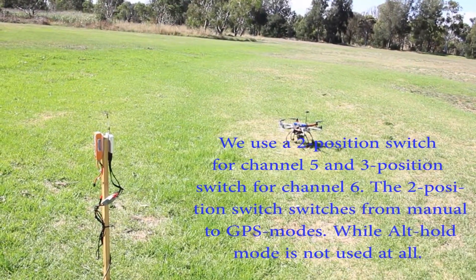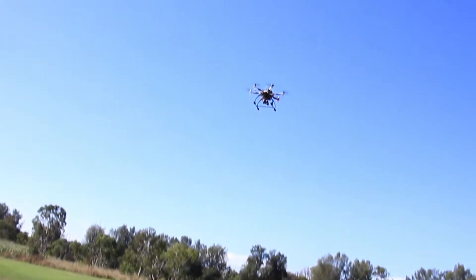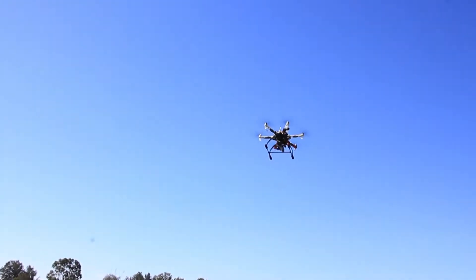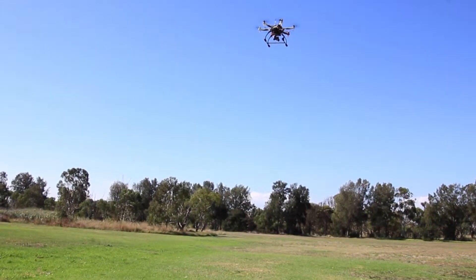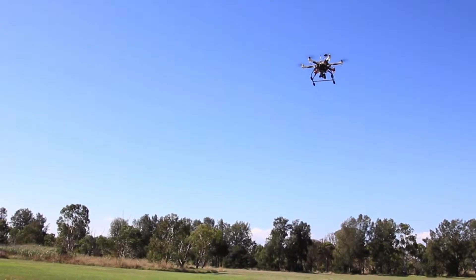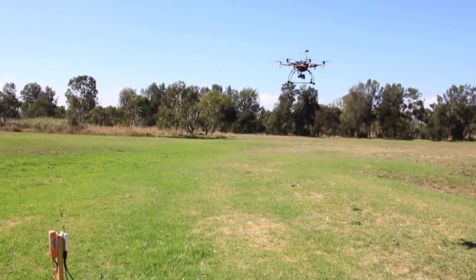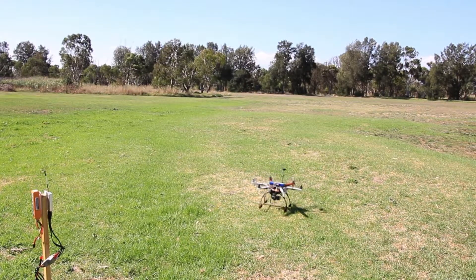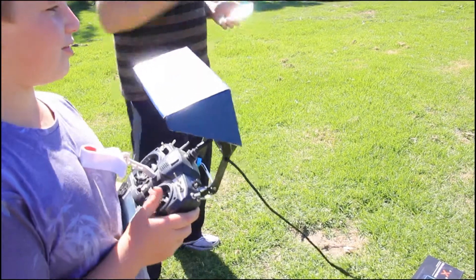Ease the throttle up a bit. Now, just land your helicopter. The control should now be calibrated in order to do an automatic takeoff.